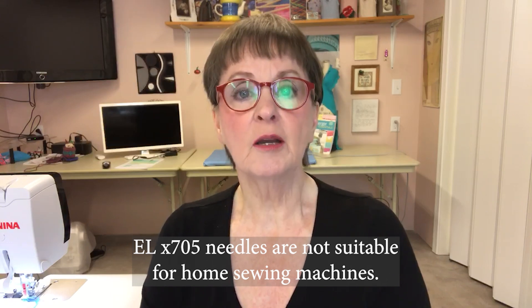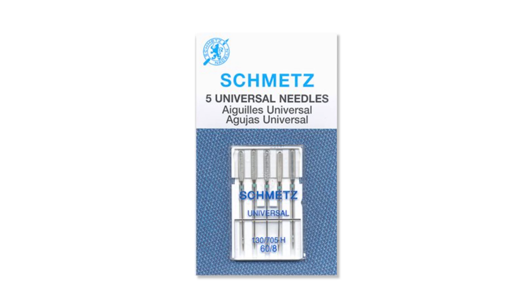There is your good old standard universal needle. When you put that in your machine, if you get a good-looking stitch — the formation is good, there are no skip stitches — you can certainly use that in many machines. Oftentimes that's a great choice in some of the older overlock machines, and it works very well.